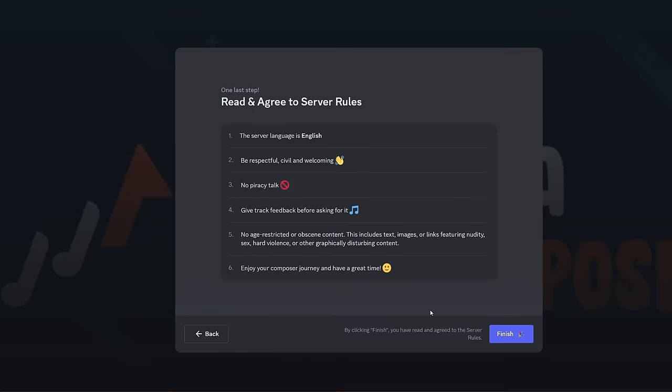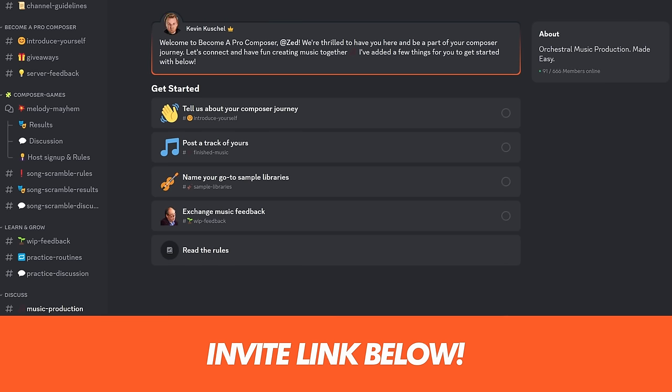Now stop. Before you go out and spend all your money on sample libraries, breathe — chill for a minute. And remember that sample libraries don't make you a better composer. The Become Pro Composer Discord community can help you with that. If this video was helpful, you know what to do. See you soon!